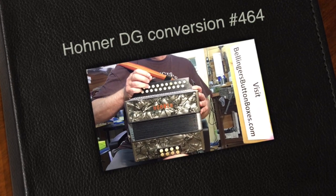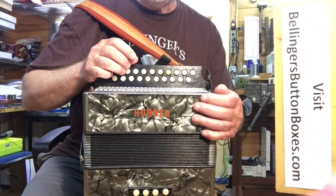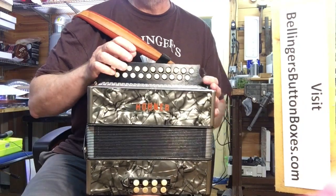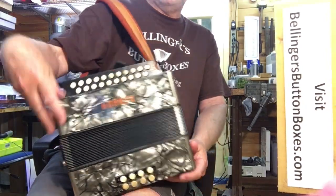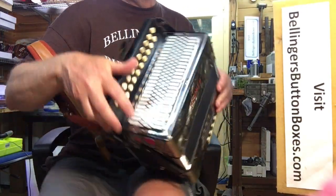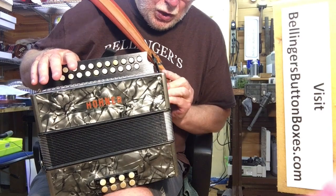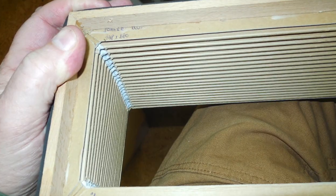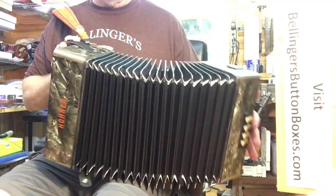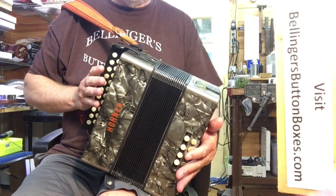Here's an older, pre-war Hohner — this is a conversion, meaning it started life as an AD instrument but has now been converted to DG. It has had really extensive work done on it. It has a brand new metal grille and new bellows — 20-fold rather than the standard 18 that Hohner uses, so very tight bellows on this.